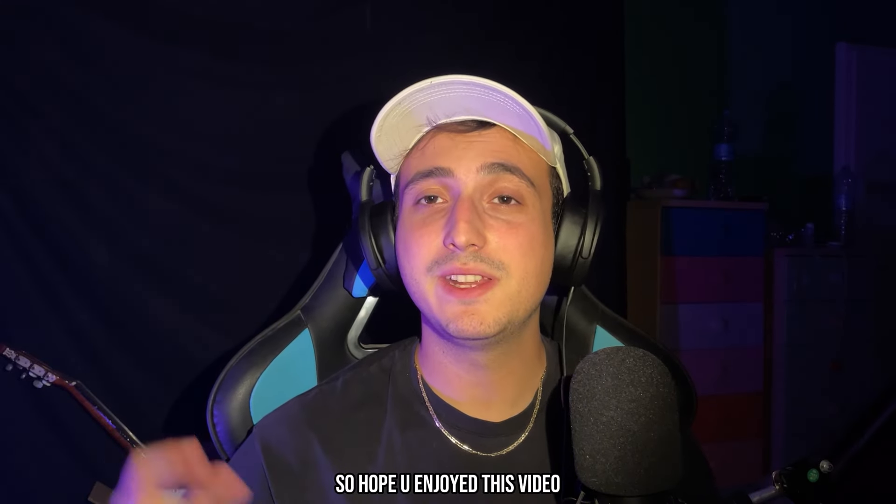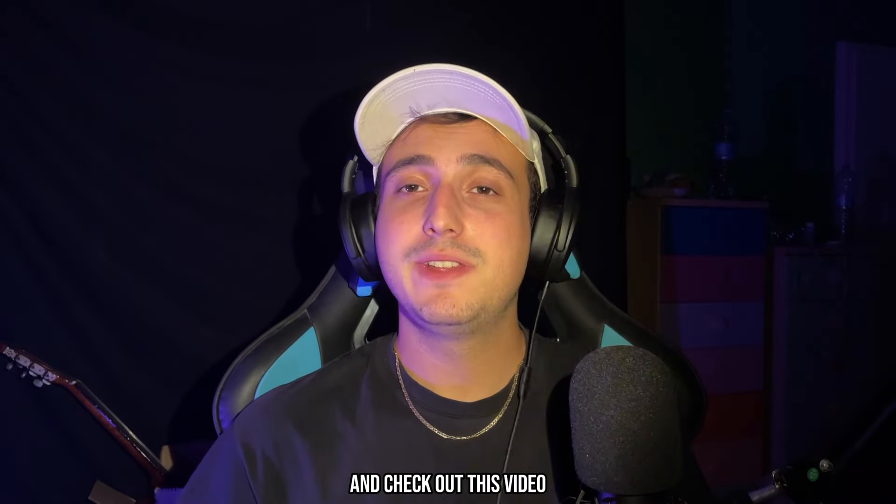I hope you enjoyed this video. If you liked it, remember to drop a sub, like, and comment. Check out this other video if you want to see some hard beats.